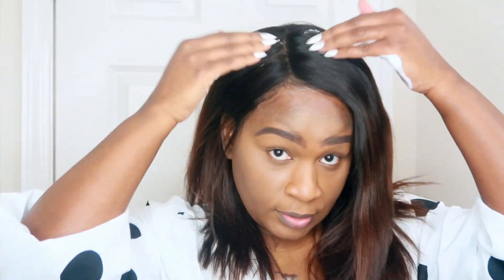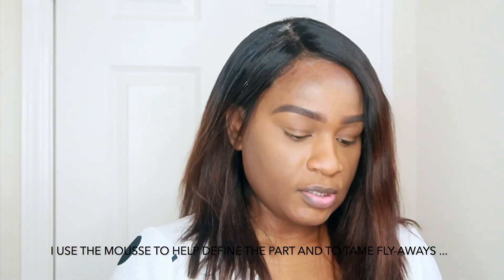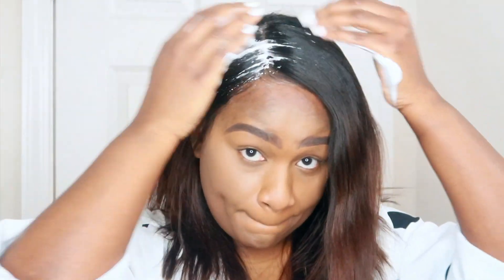The wig is on. I'm using some mousse to set this area right here — I'm using Frizz Ease, and this is just going to help it to lay and give it some shine. I actually like how the Gold Spine Glue sits on it; it was very tacky right away so the lace was able to adhere to it pretty easily. I'll come back when I finish my makeup and finish styling my hair.